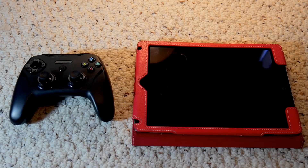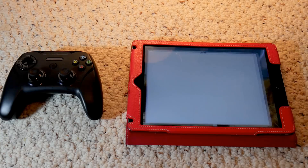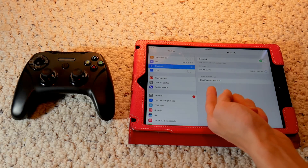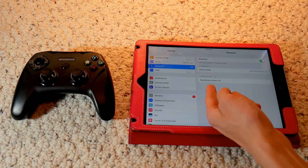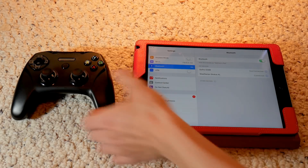Moving on to iOS devices — that's what this controller is particularly made for. On your iOS device, just go to your settings and turn your Bluetooth on. The SteelSeries Stratus XL is popping up under other devices. You're just going to want to tap that and it will connect. Now we are connected on the SteelSeries Stratus XL.